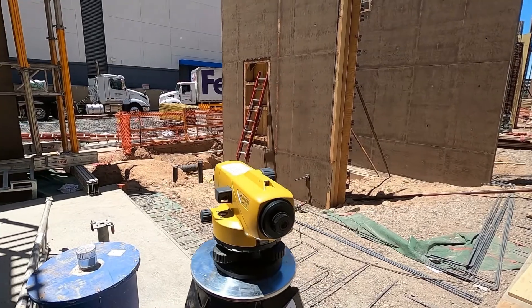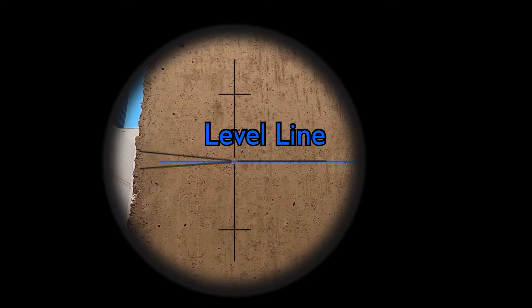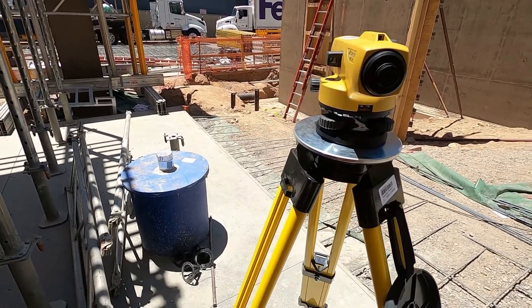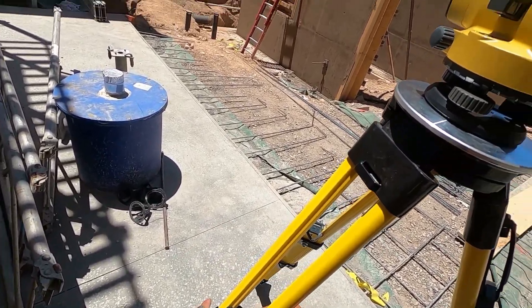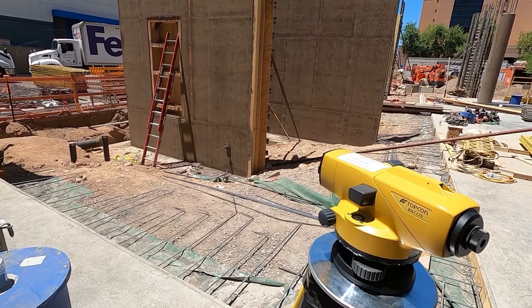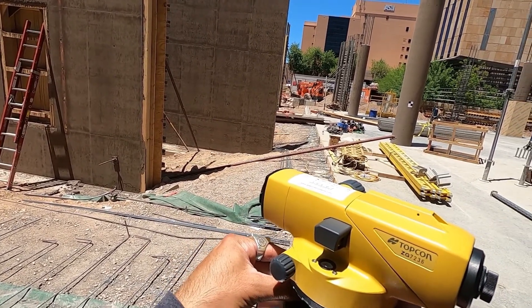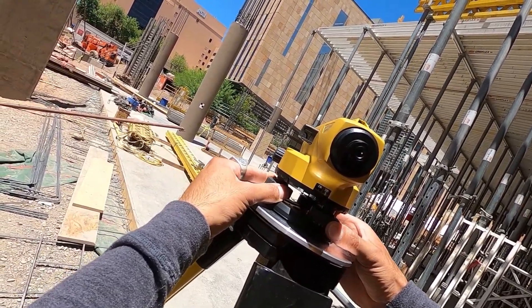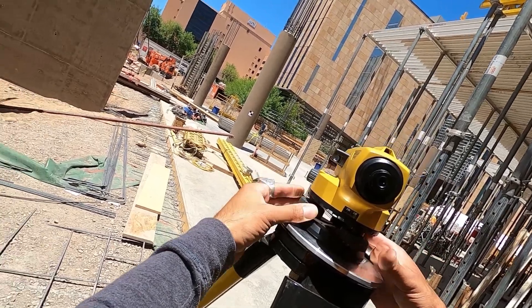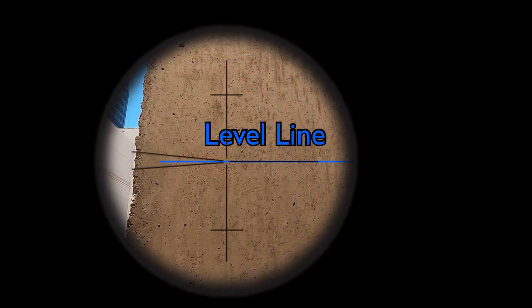Looking good. I'm about a thousandth high, so I'll adjust one leg down twice that amount, or two thousandths. It isn't much — in fact, it hardly even affected our bubble level — but I do need to be exact. I'll level back up, tap it, check my 90, adjust halfway back. Looking good, and I'm there.